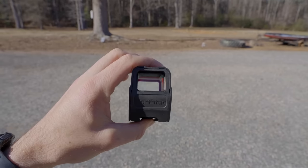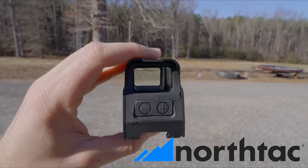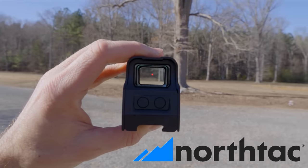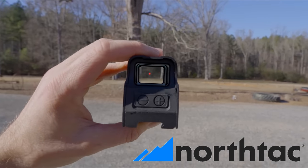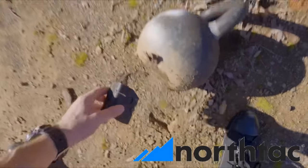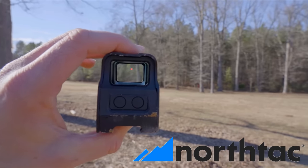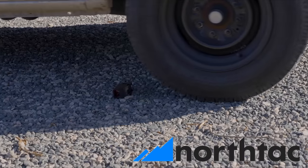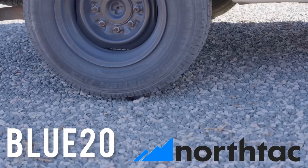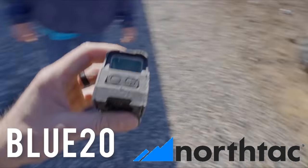Today's video is sponsored by NorthTAC Optics. These are affordable optics, perfect if you're looking to upgrade your rifle, shotgun, or even your airsoft gun past just iron sights, especially if you can't afford some of the more expensive options. This particular optic has 50,000 hours of battery life on its lowest setting, 12 different brightness adjustments, and an auto on/off feature which is adjustable. Use code BLUE20 at checkout for 20% off your entire order. A big thank you to NorthTAC for sponsoring today's video.